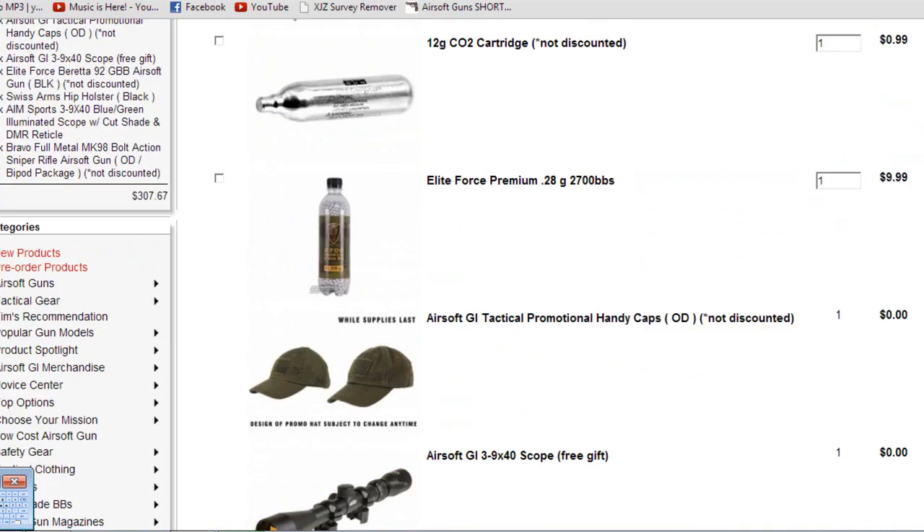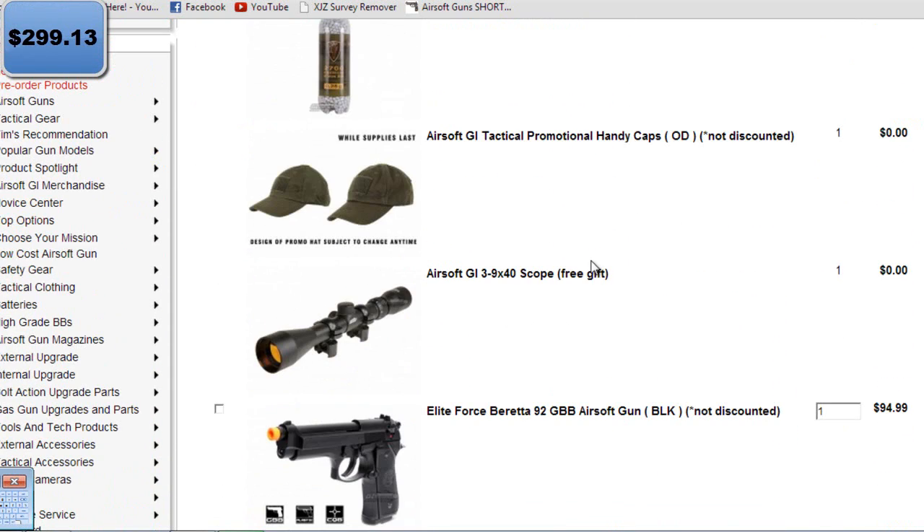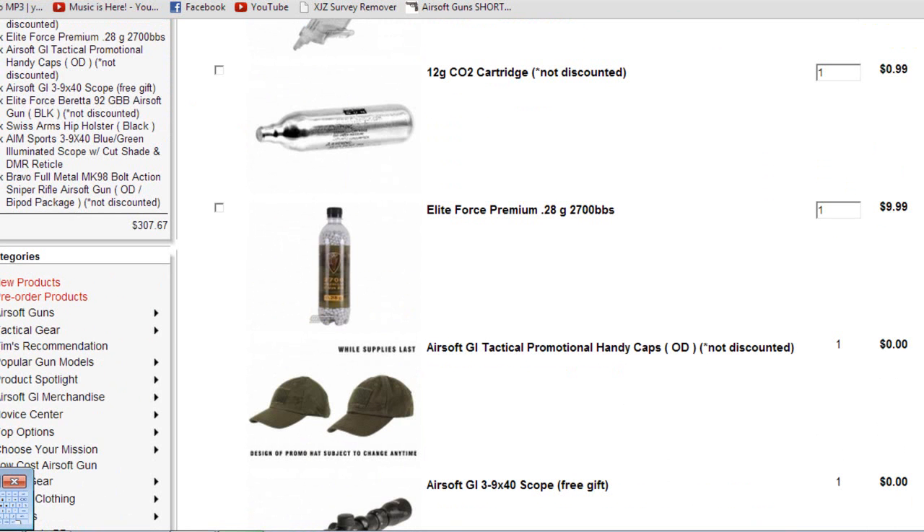The gun does not take CO2. Nothing in this kit requires CO2, which makes it even more perfect. He also got a free scope — not exactly free. He had two extra dollars to spend but didn't.